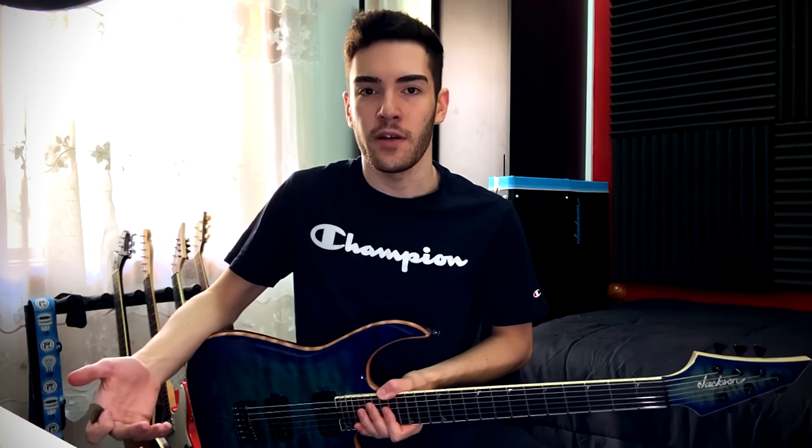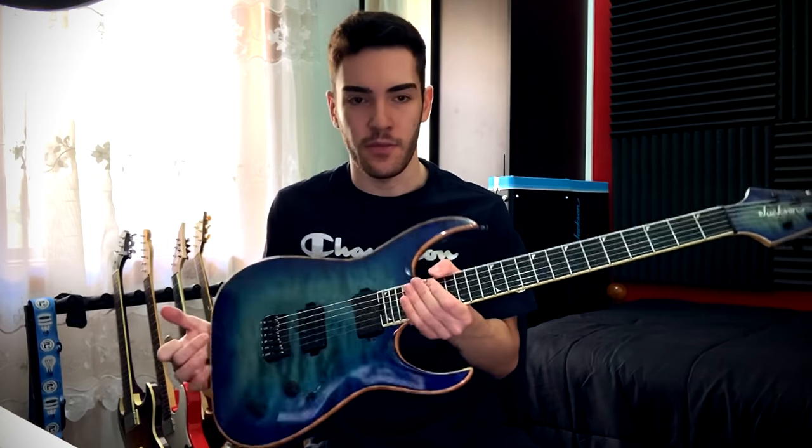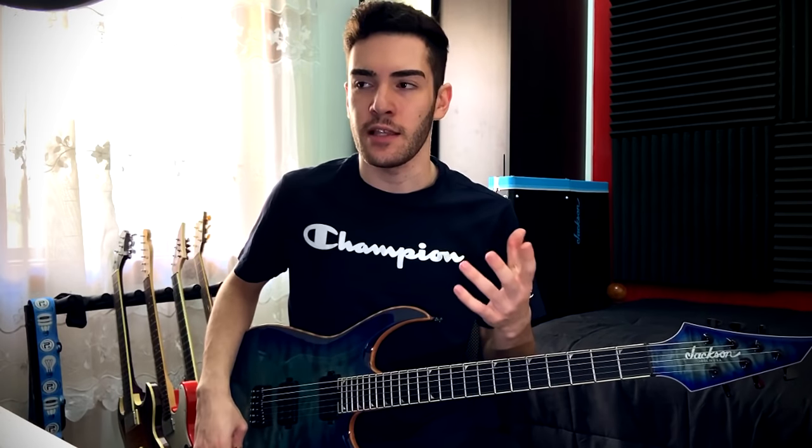I use the Daddario NYXL 11-56s in Drop C on my Misha Mansour Jackson USA model. This ties in with the setup of your guitar — make sure you take your guitar into a qualified guitar tech who will adjust the action, the string height, the intonation, and all that stuff, to make sure the strings aren't buzzing when you're recording.